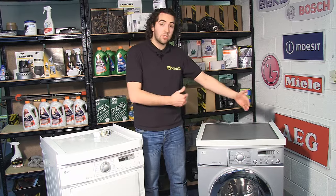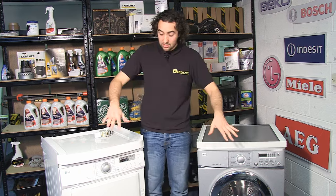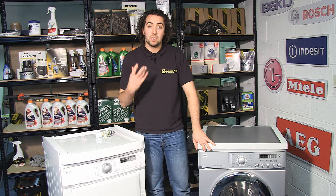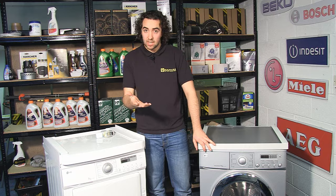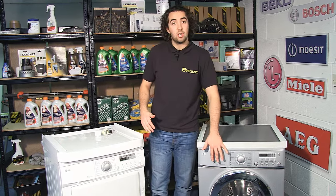The idea of a stacking kit is to more evenly distribute the weight of the tumble dryer across the top of the washing machine, instead of concentrating it in one place where it could cause damage. You can only stack with machines that are front loading, and we do recommend that you only do it with machines from the same manufacturer or from the same manufacturing group. In this case, I'm stacking an LG tumble dryer on top of an LG washing machine.